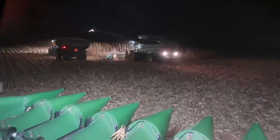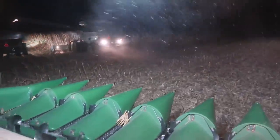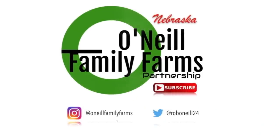He found a pivot track. Well, we got another field down, so we're going to quit for the night. That'll do it for this video, guys. Hopefully on the next one we'll be wrapping up harvest here — hopefully, hopefully. We'll be back in the next video.